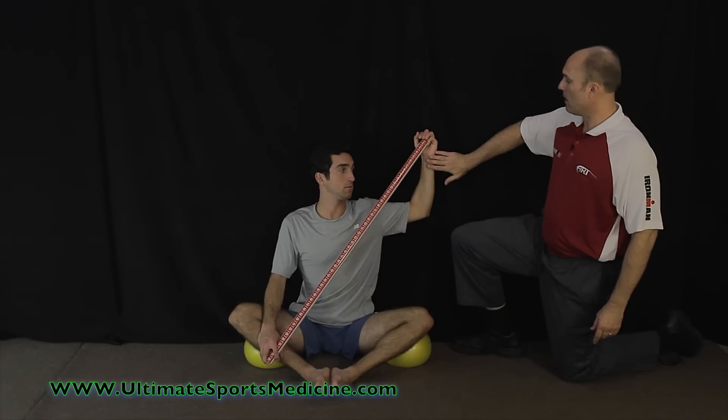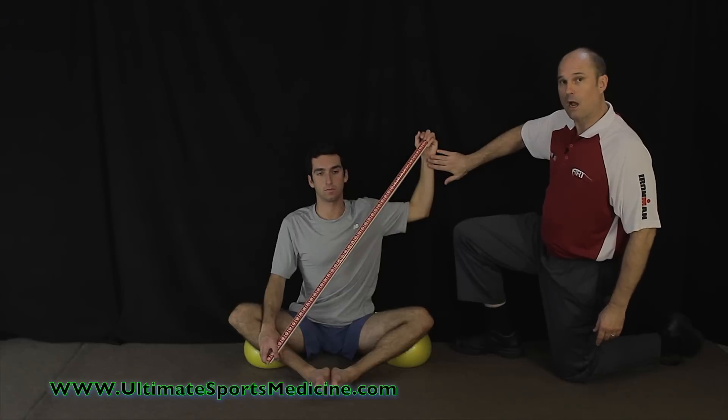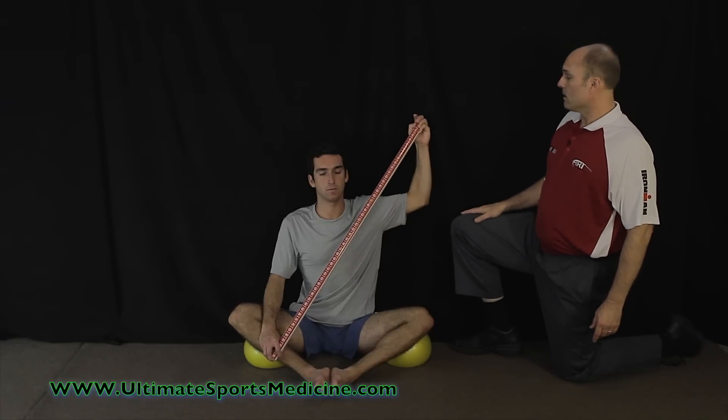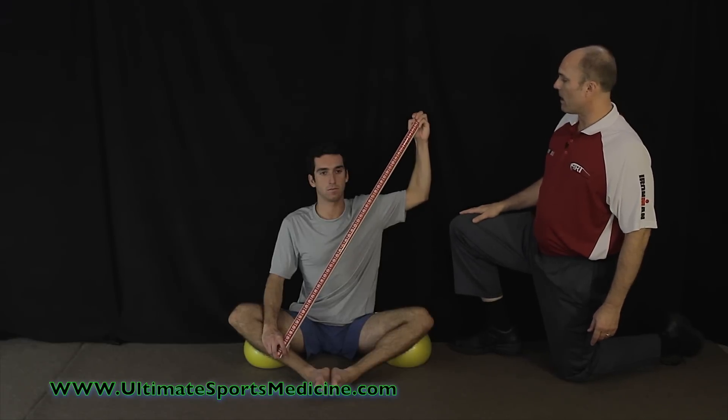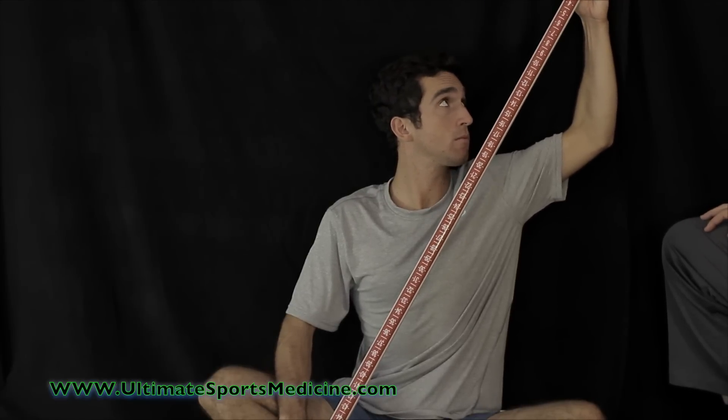On the arm, you want to have the elbow and the wrist also in contact with the wall. When you're doing one arm at a time, the pull is to help you maintain that contact. Now he's going to begin to slide his arm up, and he's only going to reach as far up as he can go, maintaining contact with the wall.